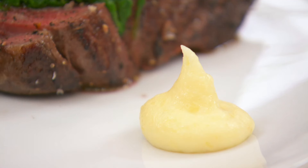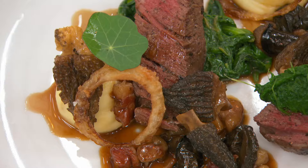The pomme puree is lovely and silky. There's the surprise of those crispy onions. Everything on here is an absolute joy. This is one of the reasons why we like to do what we do.